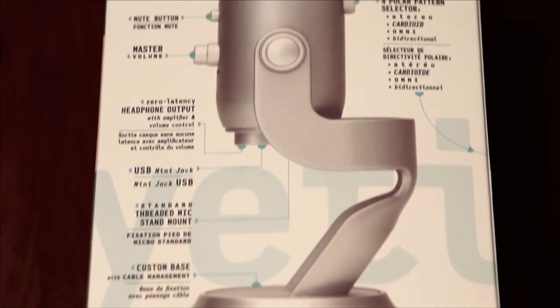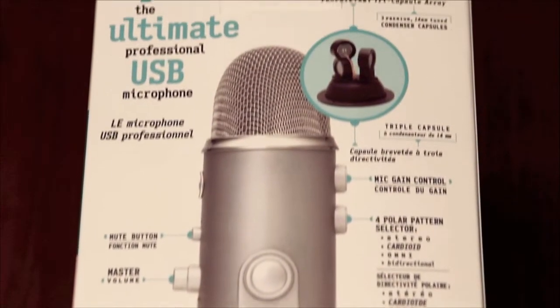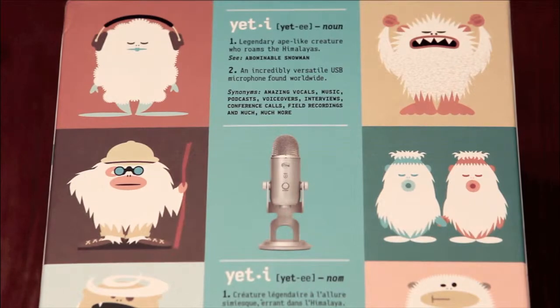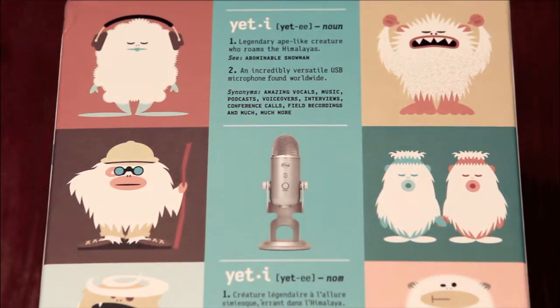Just a few housekeeping items regarding my channel. Starting next week, I hope to put out new videos every Tuesday and Thursday, that way I have a schedule for you all. And of course, there could be more videos in a week — that depends on what's going on in the news.